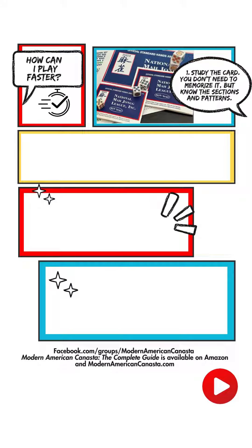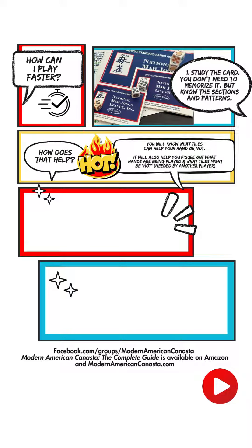Number one: study the card. You don't need to memorize it, but it's really helpful to know the sections and patterns. Patterns change each year, and by recognizing them in advance before you play, it can be very helpful. You'll know what tiles can help your hand, and it'll help you figure out what hands are being played by others and what tiles might be hot or needed by another player.